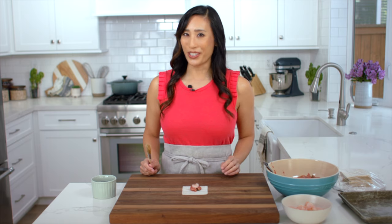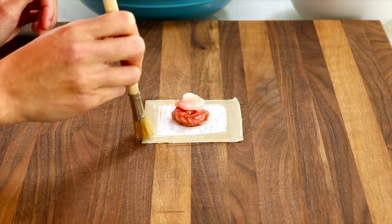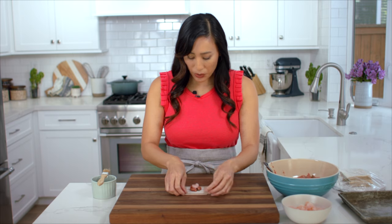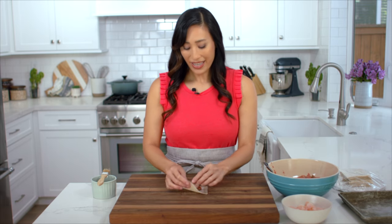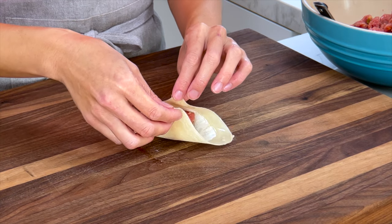If you can't find small pieces of shrimp, you can just cut larger pieces down to about a half to three quarter inch size. The shrimp can be either raw or fully cooked. I have a cup of water and I'm going to brush the edges of the wonton wrapper — this helps the wonton seal together. I like to put the filling on the cornstarch side so that it sticks together better.